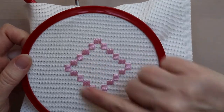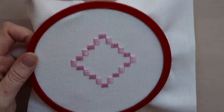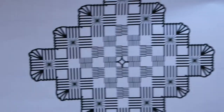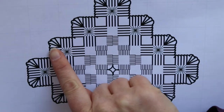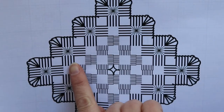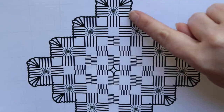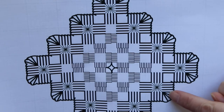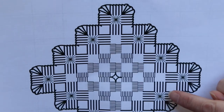Once all our cluster blocks have been completed, the next step is to do any buttonhole stitches. These are indicated on the pattern by long stitches with a hook on the end. It's similar to the cluster blocks but slightly different, and they're usually used just outside the cluster blocks as an edging on a piece, as they are in this piece as well.